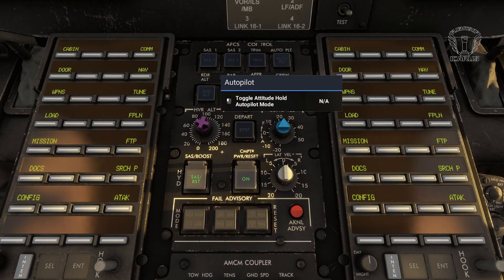Next, we have the Autopilot Master button. As you may imagine, this turns the autopilot on and off. It's not needed for SAS or the trim, but it is needed for the other autopilot functions, which we'll cover next.